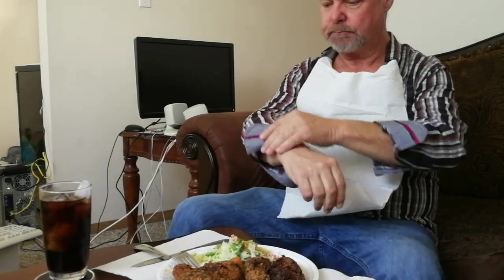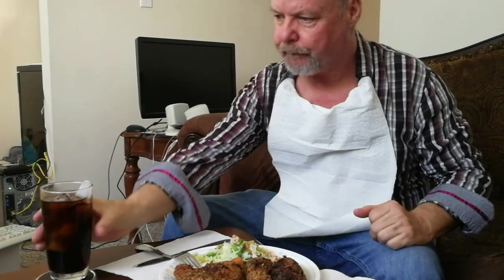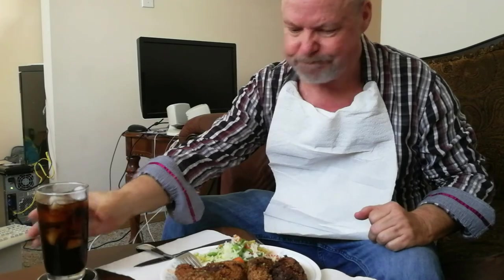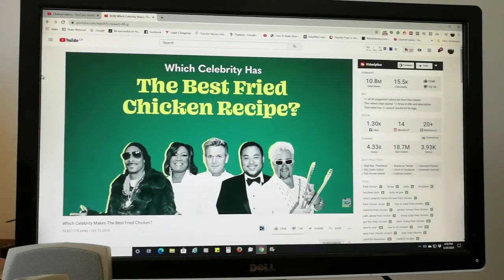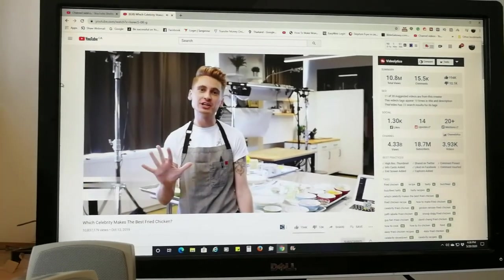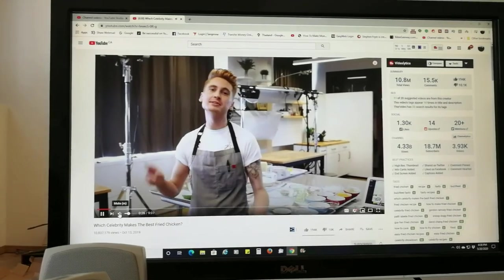This is what we're waiting for. I was inspired to do this cooking video based on a YouTube video, which link I will provide in the description below. I hope you enjoy.